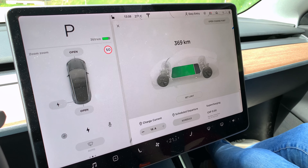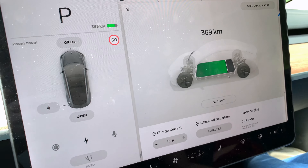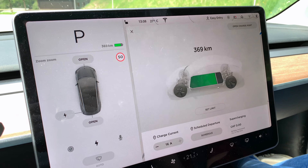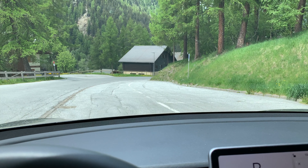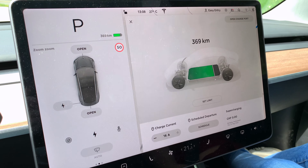Okay, so we're at the top of the mountain and as you can see we're a little bit underneath the 80% line, but we have 369 kilometers. Now we're going to drive down the mountain and we'll see how much we have when we get down.